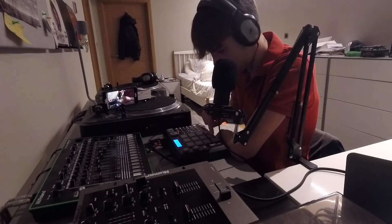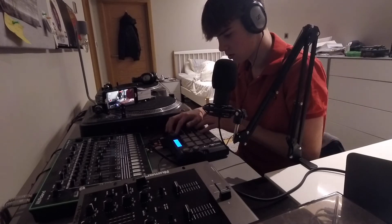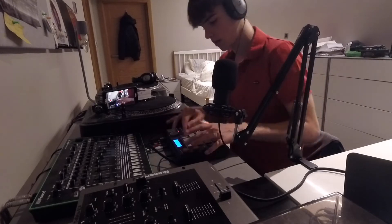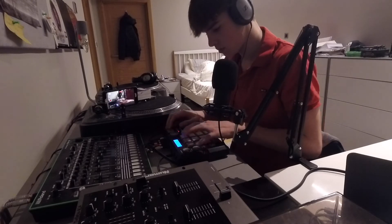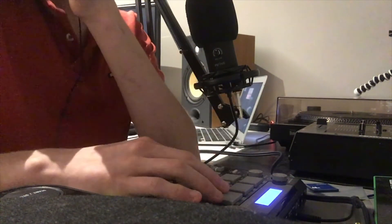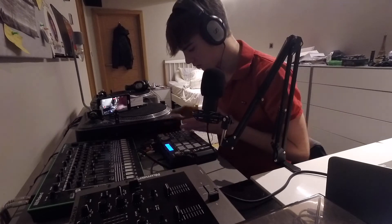I want to get some horns in, so we'll go to my extras folder where I keep the horns. Maybe that one as well. I also want them all on a mute group and make them the same volume. If you kind of don't put it on full level and just do the velocity with your hands, that's really cool actually.